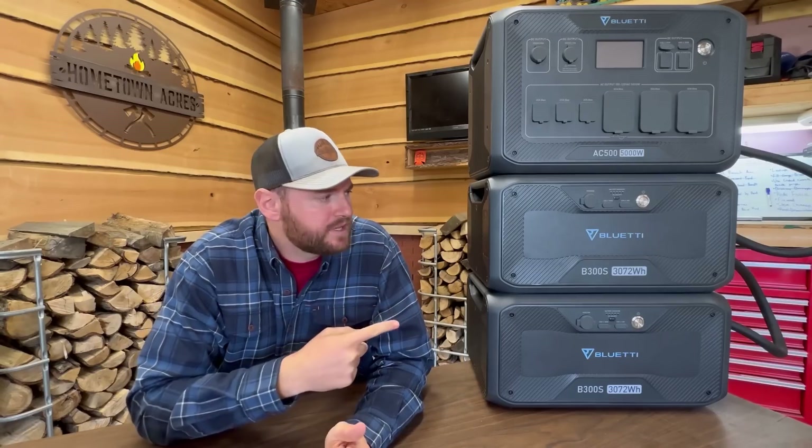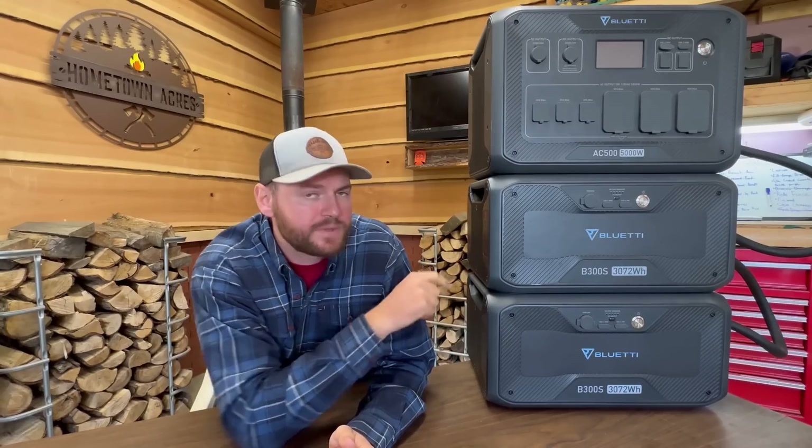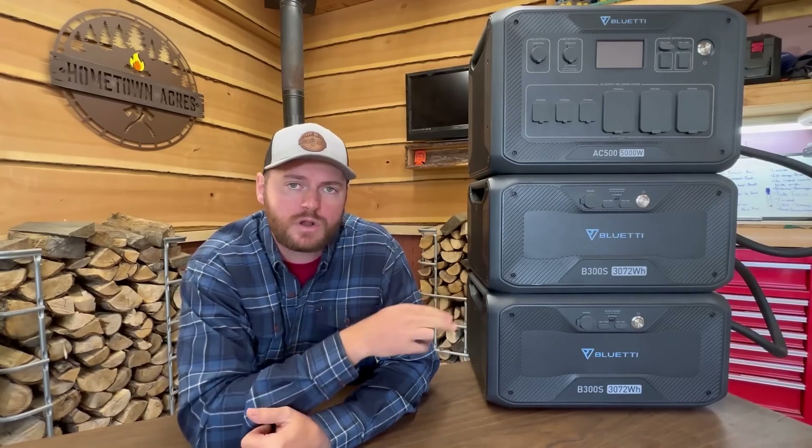These batteries are lithium iron phosphate, rated for up to 3,500 recharge cycles at 80% of their original battery capacity. So if you were to use and recharge them every single day, you take 3,500 divided by 365 days in a year, and you'd come up just shy of 10 years that these batteries should last. With these two B300S batteries, we should be able to power our home for up to two days. You can recharge them using AC power, solar panels, and 12-volt as well. If you had these hooked up to solar panels and were continuously charging them while drawing from them, you should be able to extend past the two days.